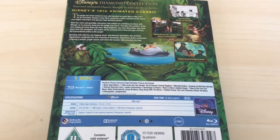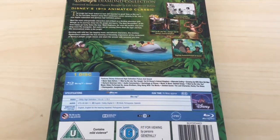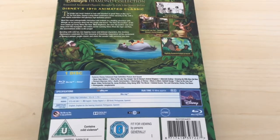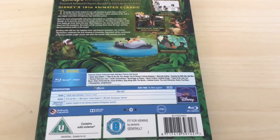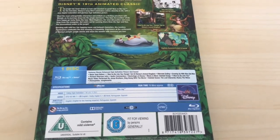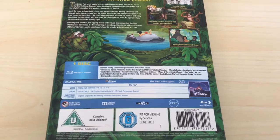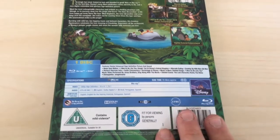Never-seen-before 'I Want to Be Like You', hanging out at Disney's Animal Kingdom, a certain bit ending, growing up with the Nine Old Men, Richard Sherman intro, audio commentary, backstage at Disney music and more, deleted scenes, 'I Want to Be Like You' music video performed by the Jonas Brothers, sing-along with the movie, deleted scene and lost character Rocky the Rhino, and Disneypedia Jungle Mania. This is Region B and C, and I'm pretty sure you can get it in the States now.